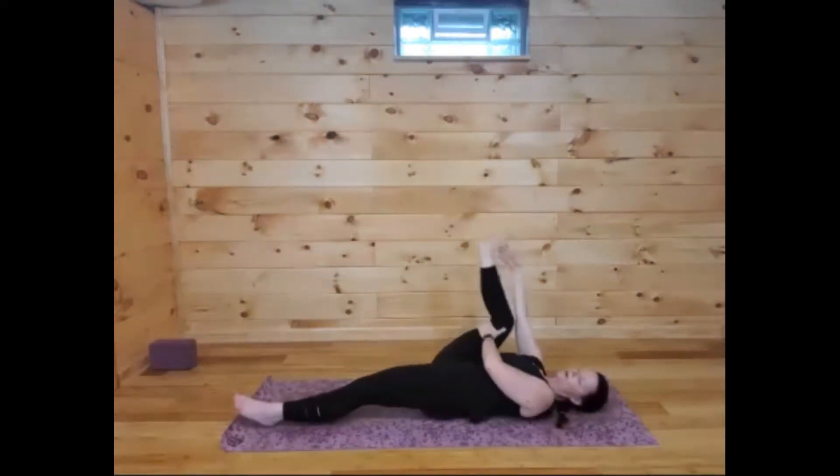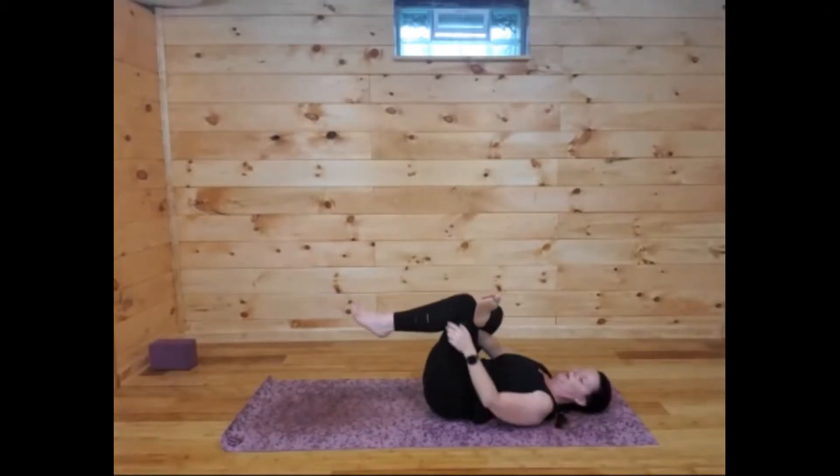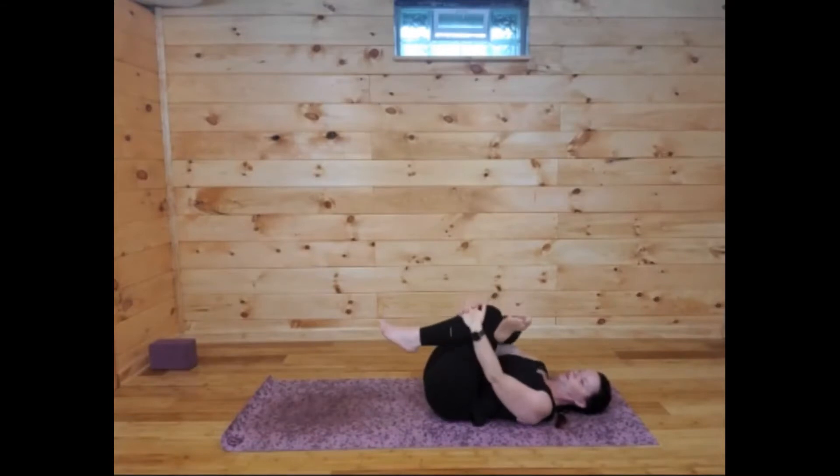Go ahead and release that. We're going to cross that right leg over the left to create a figure four, and take that gentle stretch — reaching through the hole in the legs, wrapping the fingers around the shin, and maybe rocking a little side to side.